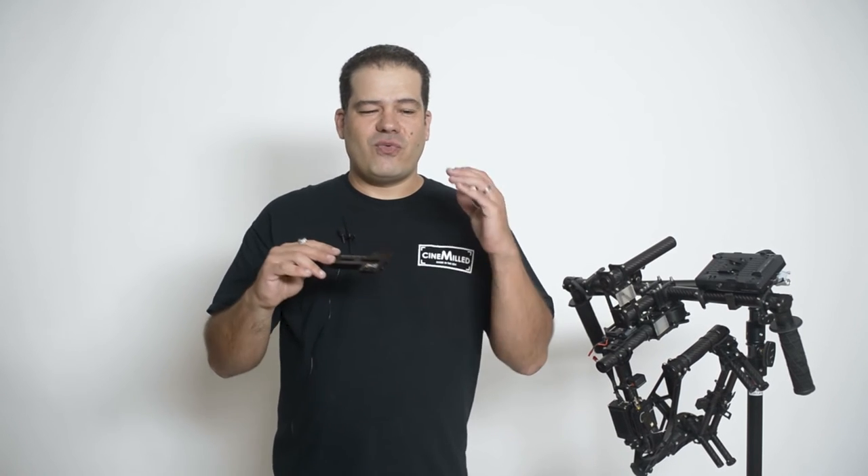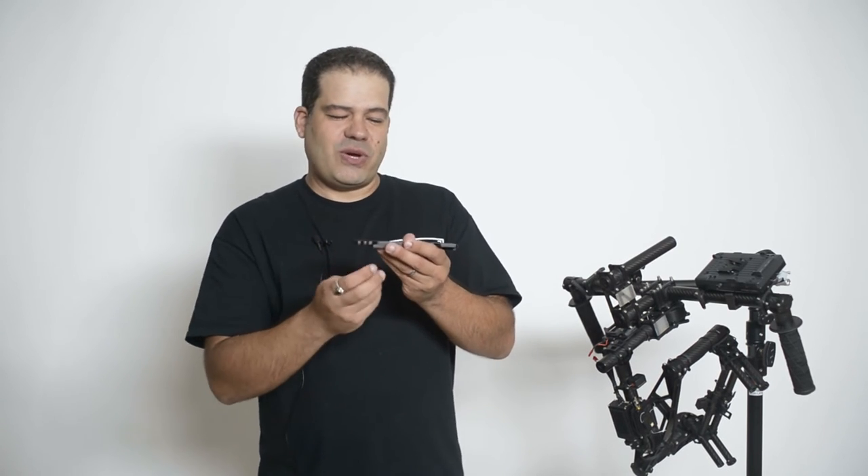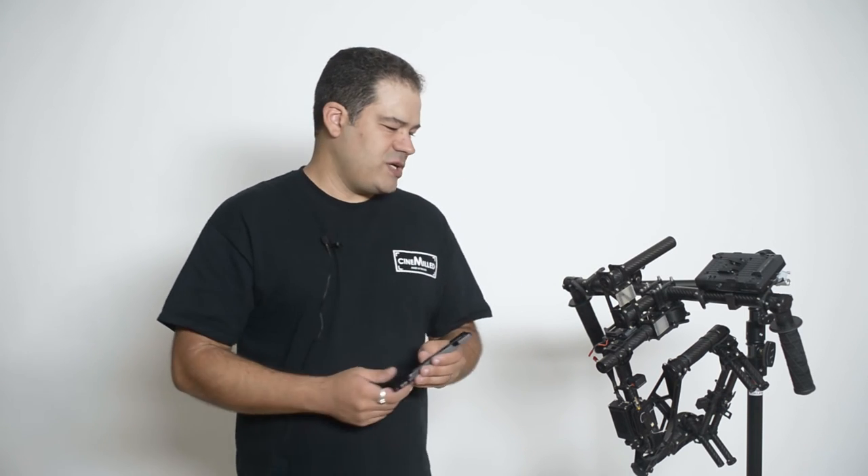For a more in-depth walkthrough on how balancing works and when and where to put the weights, I have two other videos I made for the Ronin Pro Dovetail. It's mostly all theory and it works the same on the Movi, so you're more than welcome to check out those videos. I'll put the links on the product page. They're a little long but very detailed, and I think they'll really help you get the most out of the Pro Dovetail.